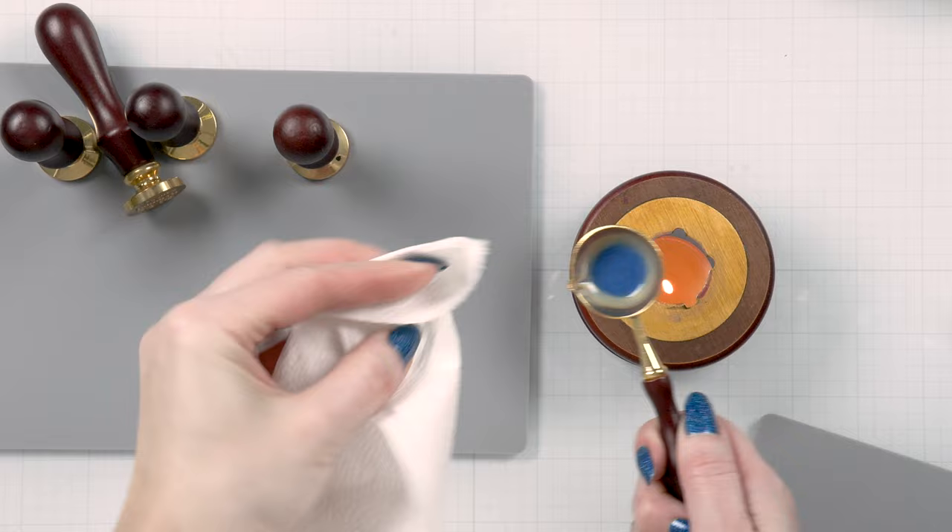Tip number ten is to use markers to highlight the seal design. Any opaque marker or pen can be used to help the seal design pop. It doesn't work every single time — I have messed up my fair share of seals doing this — but I've also made some really gorgeous seals by highlighting the designs. And remember, if you mess up, just cut it up and re-melt it. Nothing goes to waste.